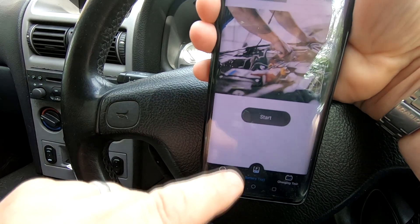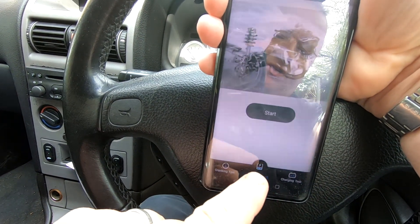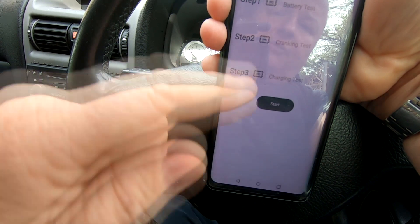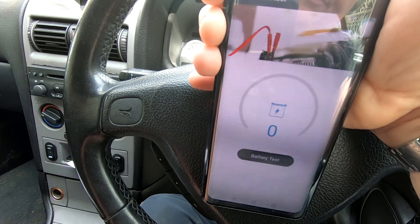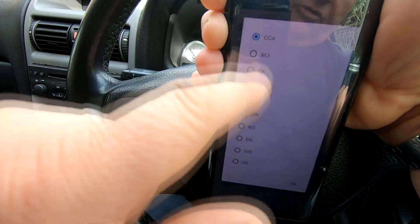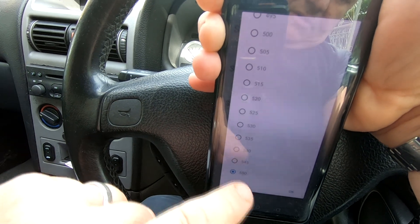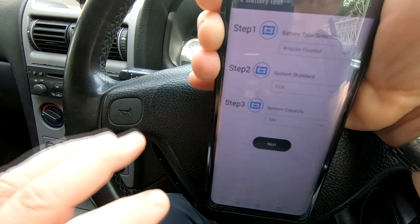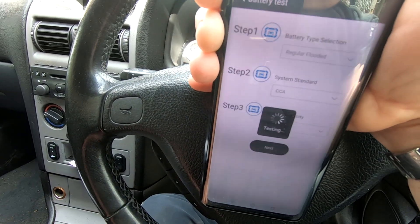You can actually share and store this data for future reference. I'm going to go back and do the system test, which will test everything on this car — the battery test, the cranking test, and a charging test. So let's press start. It goes through all three steps — we've already done the battery test but we're going to do it again. We re-enter the data: regular flooded, system standard, cold cranking amps, 550 CCA.